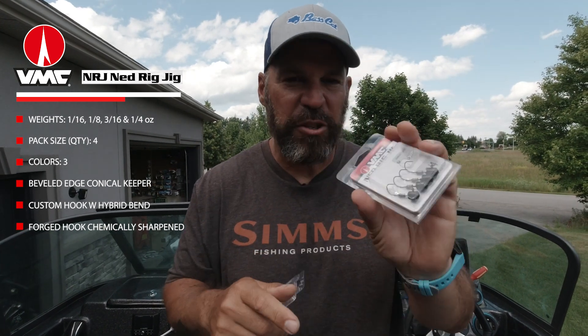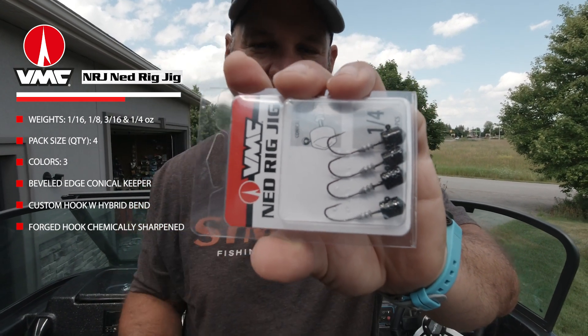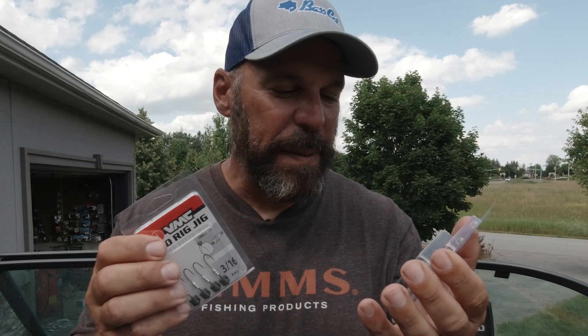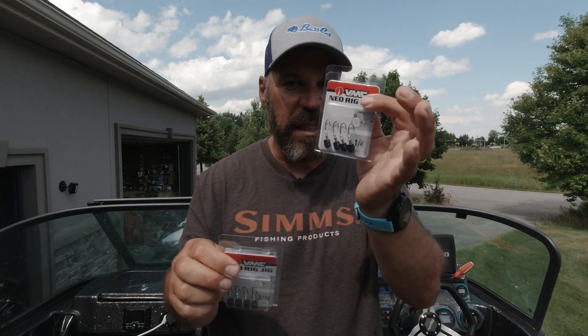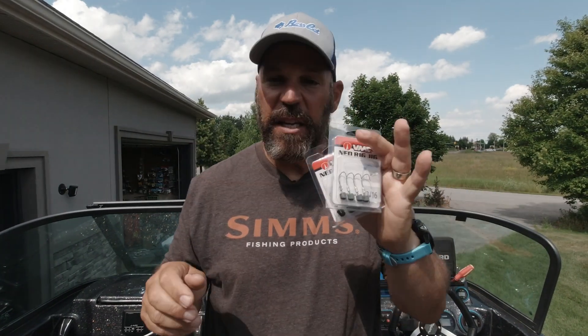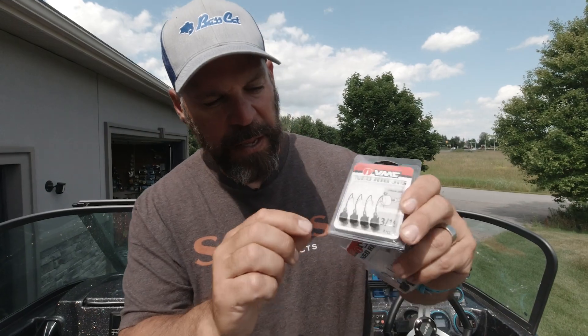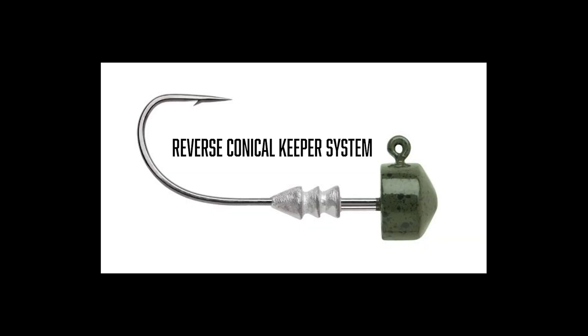The big thing about them: they've got a forged hook. It's a custom hook with a unique hybrid bend design and a chemically sharpened needle point. What I like is that unlike some jigs where the hook size changes with the weight, these have the same size hook whether you're fishing a one-sixteenth or all the way up to a quarter ounce — and it's the right size hook. I can use these for perch fishing, smallmouth fishing, panfish, in a number of situations.